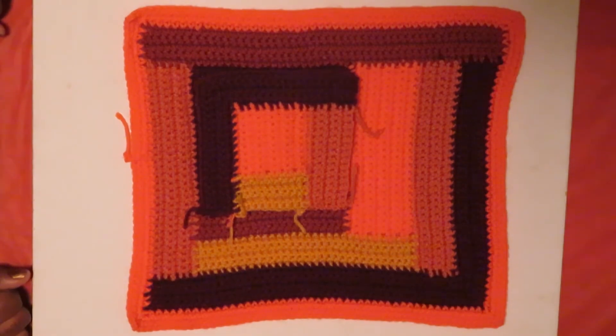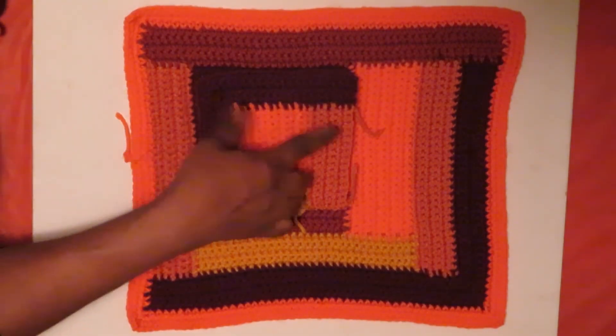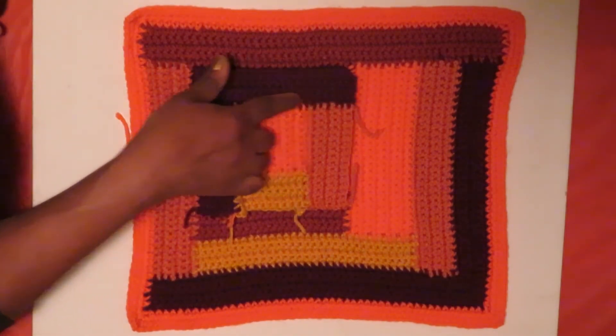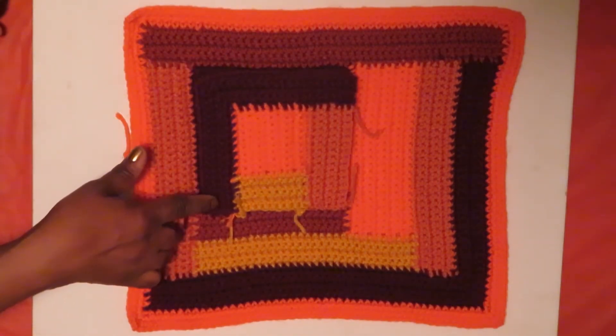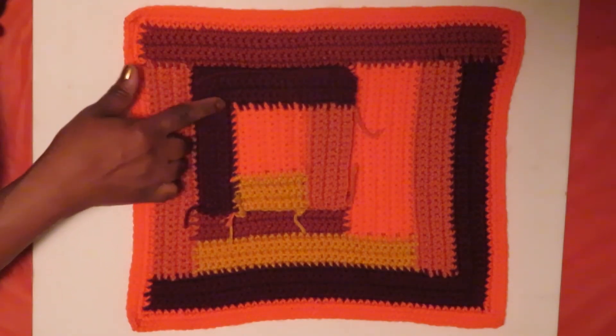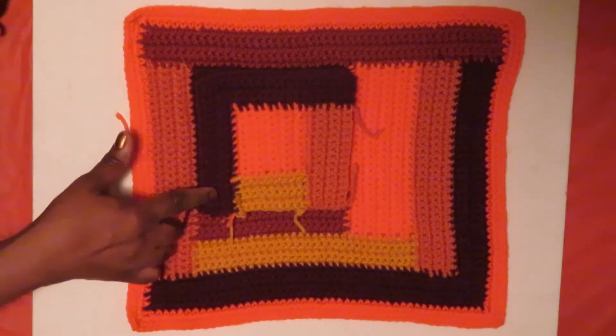In the next square, I decided to take two sides, as you can see in the burgundy. So I decided to take the bottom and the left side to continue to build my square. Whenever you work in the corner, you want to do a single crochet, two chain, single crochet, if you're using a single stitch.